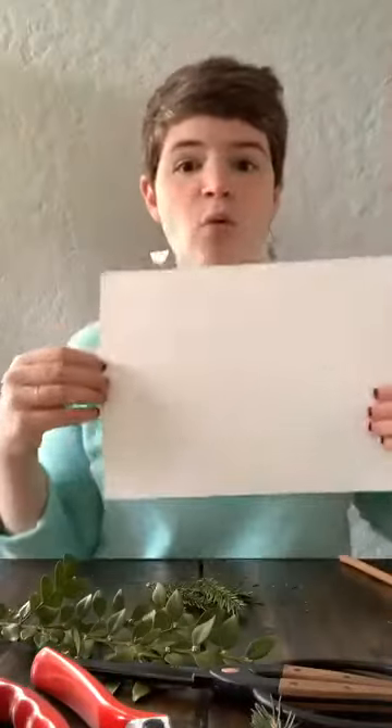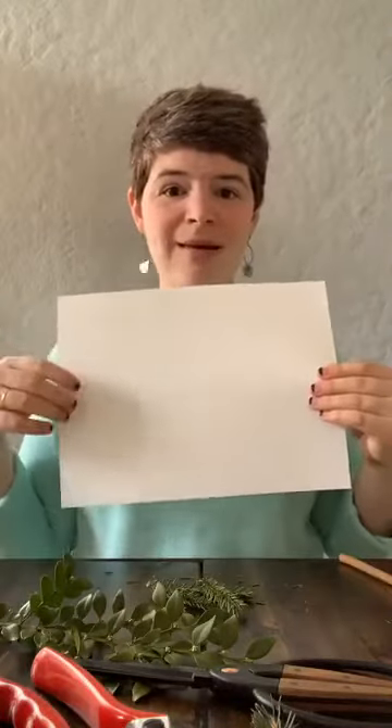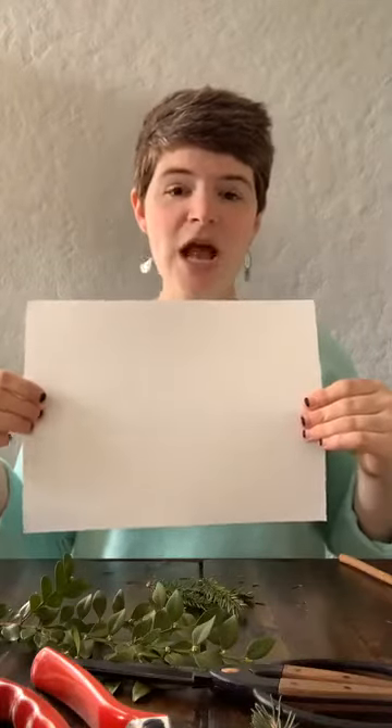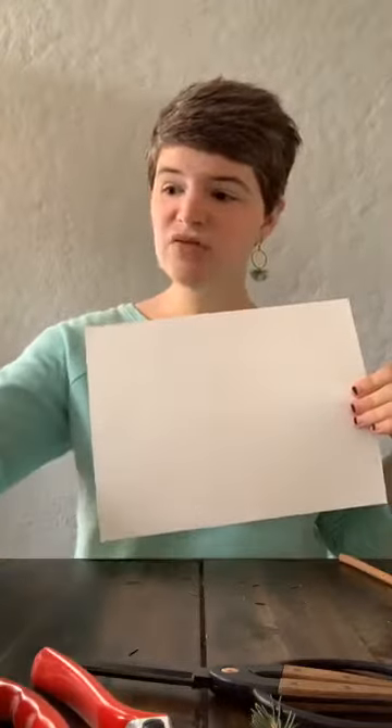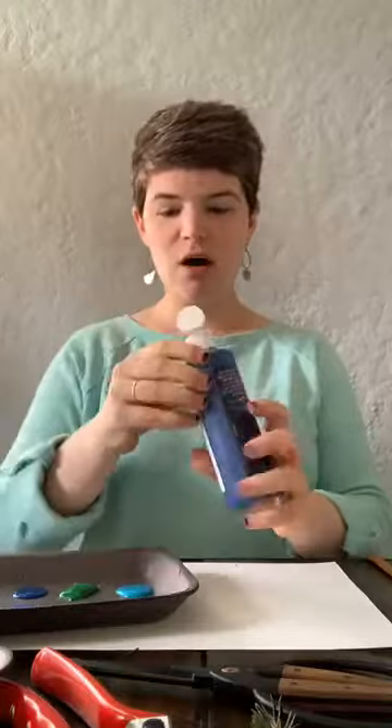Now I need something to paint on. I have plain white paper — it's a little bit thick — but you can also use plain old printing paper, or recycle paper by using the other side. I also really like to use recycled cardboard for a different type of background. I've got my paper down here and my palette filled with paint. I think I'm going to add a little bit more of this rich navy blue color.